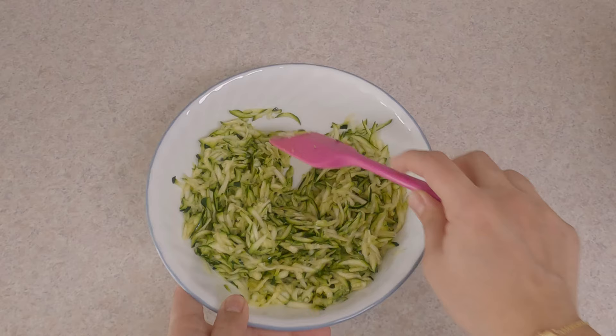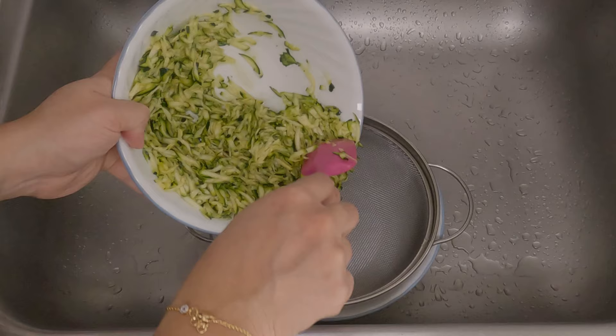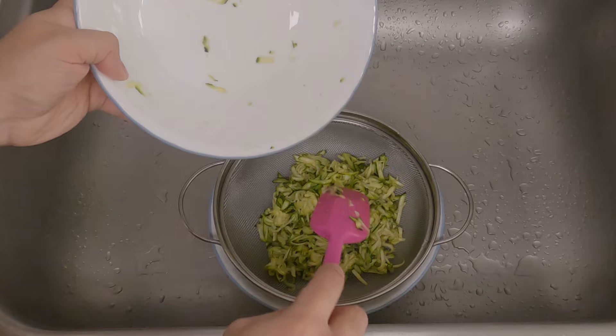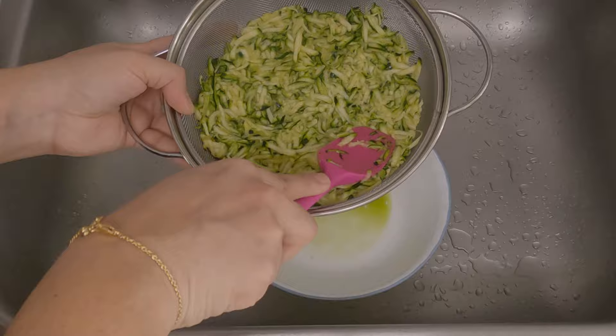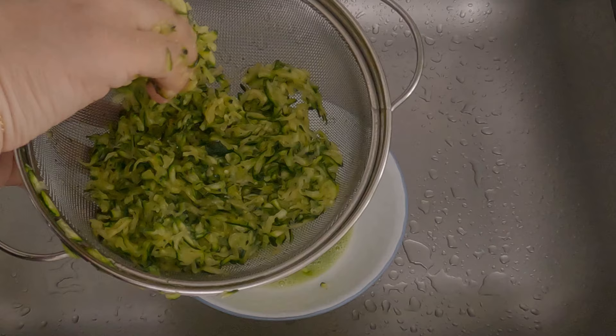It's been 10 minutes and the zucchini has started releasing water. Let's remove the extra water — transfer the zucchini into the colander. If you want to save the zucchini juice, use a bowl under the colander to collect it. Using a spatula, press the grated zucchini to remove extra water, or you can use your hands as well.